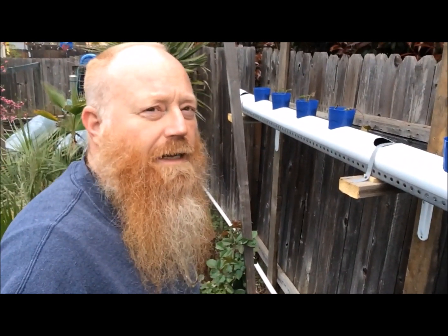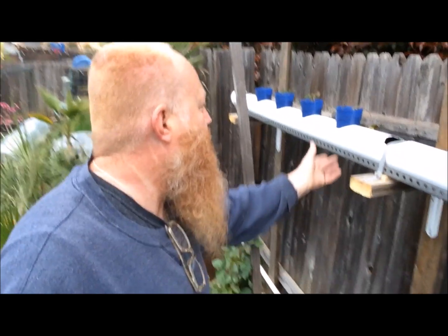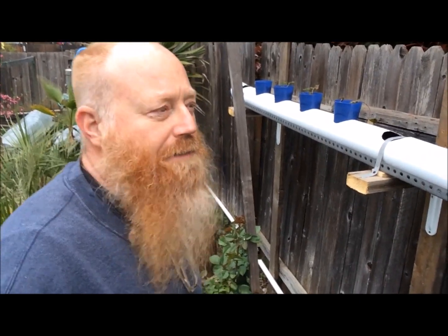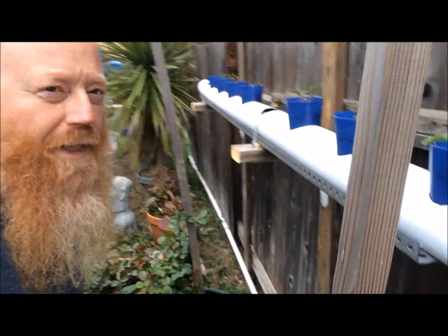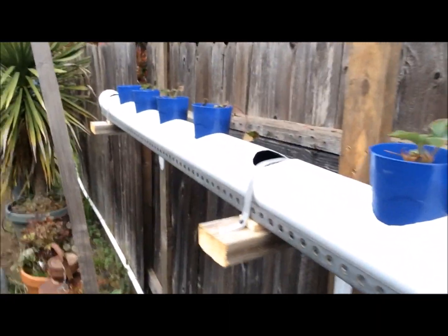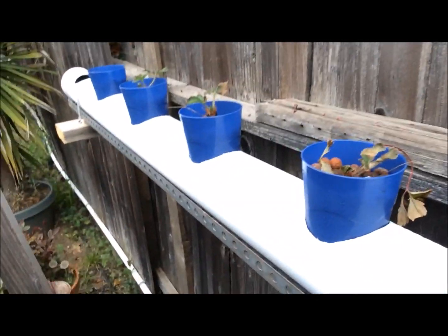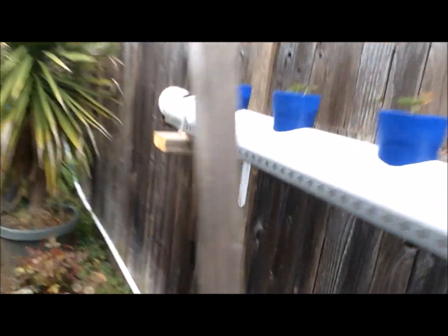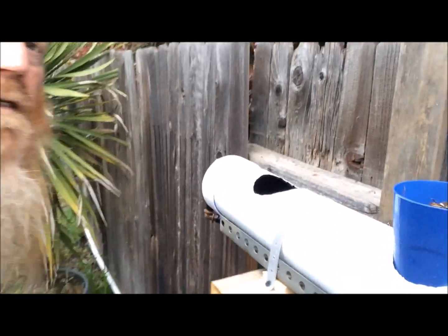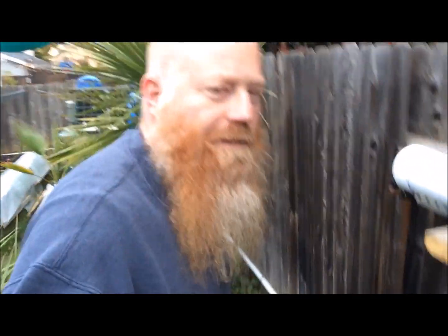I got the system up and running. I put a bigger pump into it and raised one side up to get the flow a little better. I'll do weekly or bi-weekly updates on how the plants are growing. This has been a week and you're seeing the plants are starting to grow up a little bit. I might have one dead plant here that I have to replant — the one at the end looks like it might come out — but we'll see how it does. Stay tuned for updates and thanks for watching.